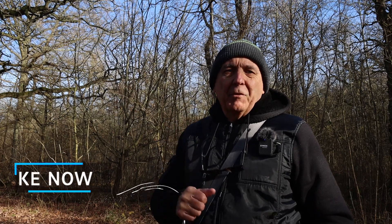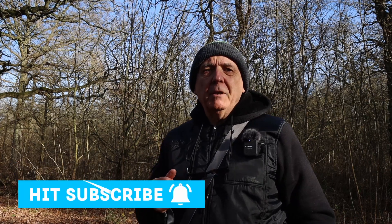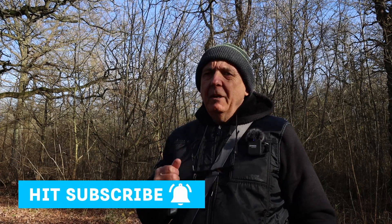That brings us to the end of the video. If you like the video please give us a thumbs up, and if you haven't subscribed yet please consider subscribing so that you don't miss future videos. I've got some really exciting stuff coming up in the next few videos, so make sure you click the bell to get notifications. I look forward to seeing you in the next video.